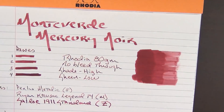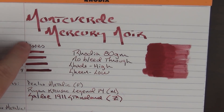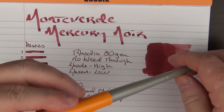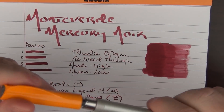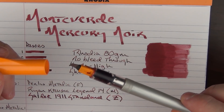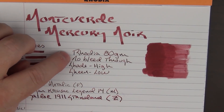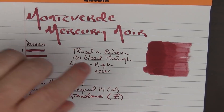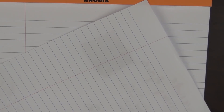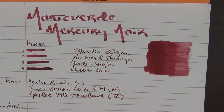Here is the Monteverde Mercury Noir ink. For these passes as well as the lettering, I used the Pilot Parallel in the 2.4mm, which has a nice broad flat nib. There's a whole variety of sizes of these parallels and they're nice for calligraphy as well as things like this. I'm using Rhodia 80g paper, and on this particular sample you can see that there is no bleed-through whatsoever on Rhodia paper.